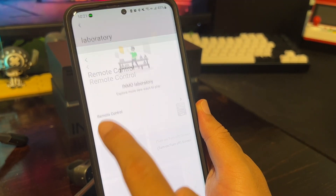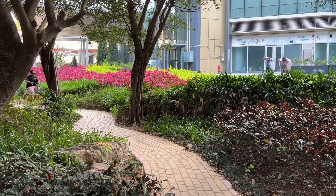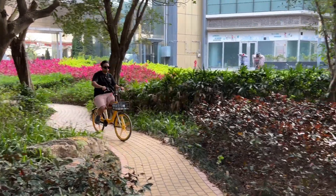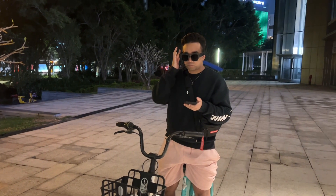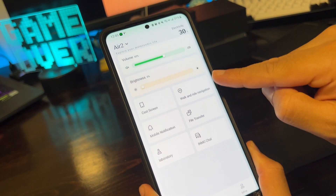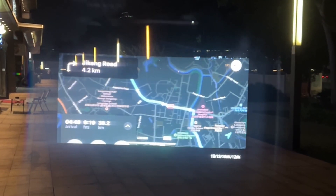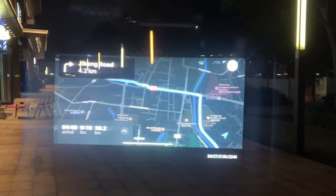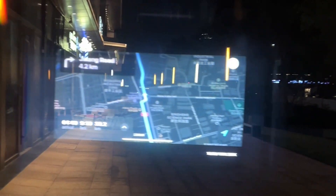You can also control your Air 2 remotely using the experimental laboratory apps inside Inmo Lens. The Air 2 is perfect as an outdoor sports assistant. Whether you're running, cycling, or engaging in other sports, the Air 2 can act as a heads-up display to keep you on track and fit. To activate this feature, open the Inmo Lens app and select walk and ride navigation in the glasses tab. Set up a route to your destination using a supported navigation app, and you can safely put away your phone and focus on your workout while following the live heads-up navigation display on the Air 2.